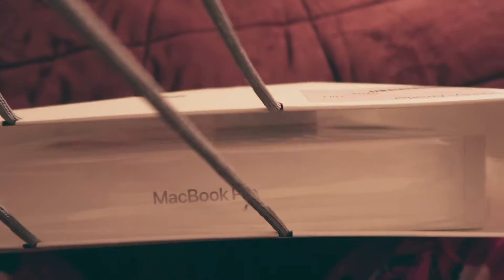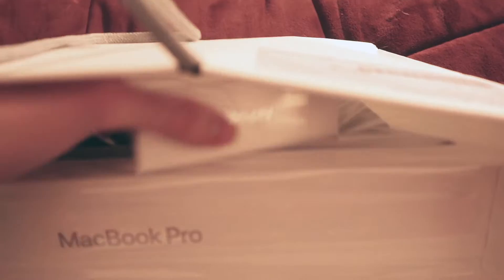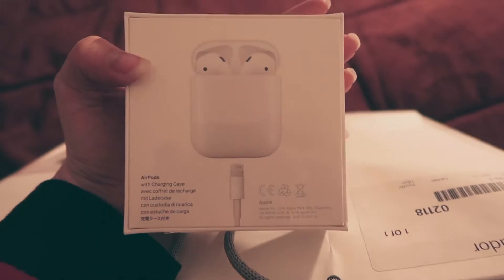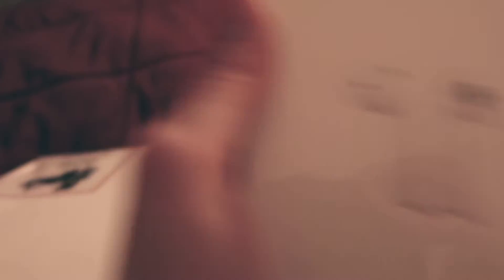We had a tax-free weekend here in Massachusetts so I decided to do that and I did a student bundle. So I will show you what I got. This is my Mac. So I was able to get the MacBook Pro and with the student bundle I got free AirPods. I have the AirPods Pro. I didn't have anything so it's going to be like my spare. So now I have these and I have my MacBook Pro. So let's get it out.